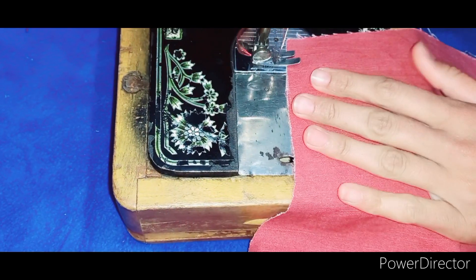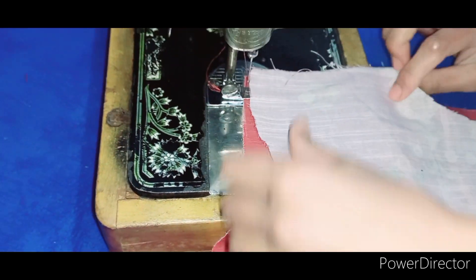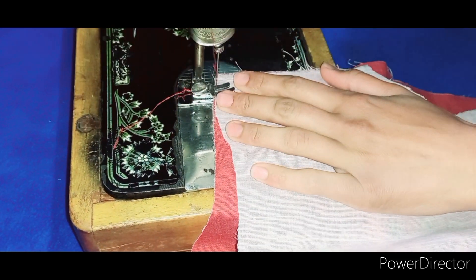Now simply go to our shirt's back side and put a slice in by hand. First of all, we will make the other cutting.